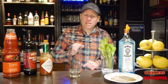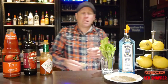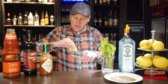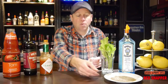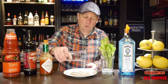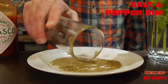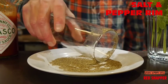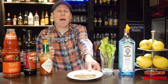Now let's start with our red snapper cocktail. For that we need a glass and some lemon, and we put some lemon on our glass because we need a rim. I have prepared some pepper and some salt to make a cool salt and pepper rim.